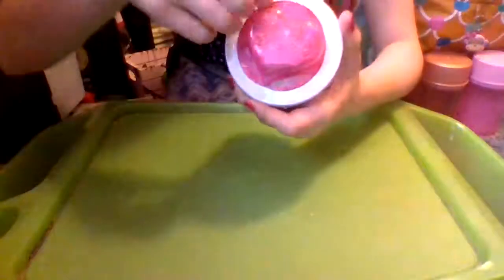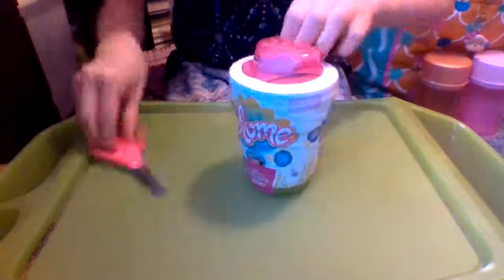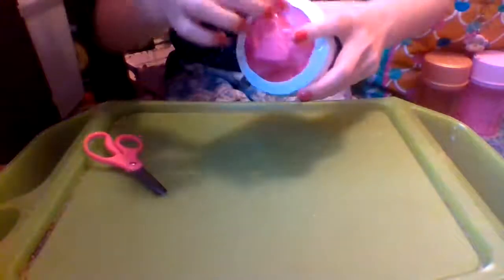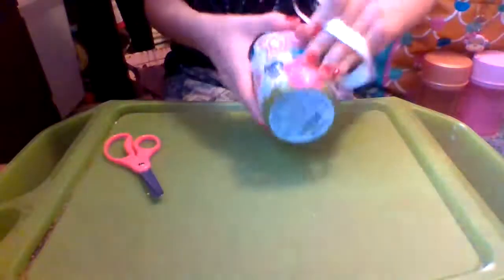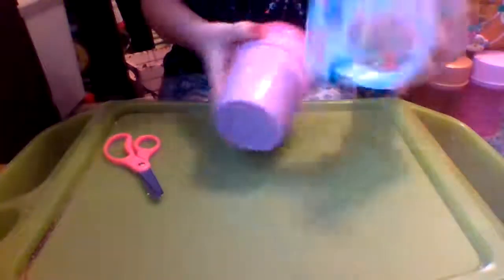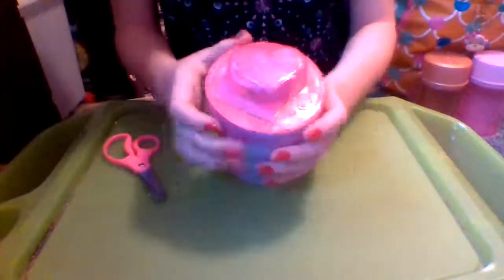First we need to cut this tab — I don't think you can rip it. So I got my handy dandy scissors and let's see... oh I got it a little bit... all right, there we go. And on the bottom, nothing important.